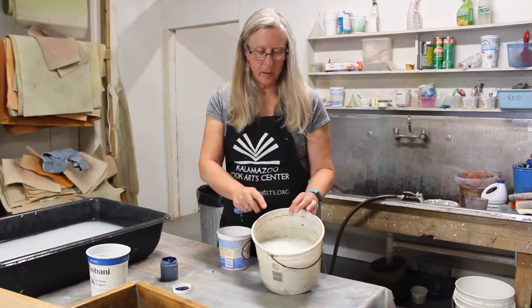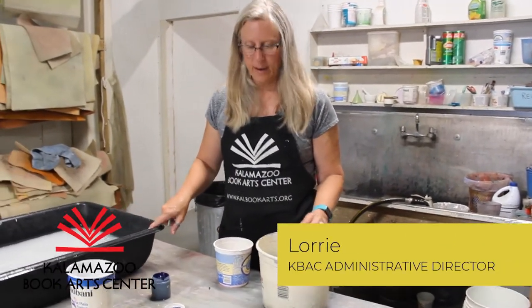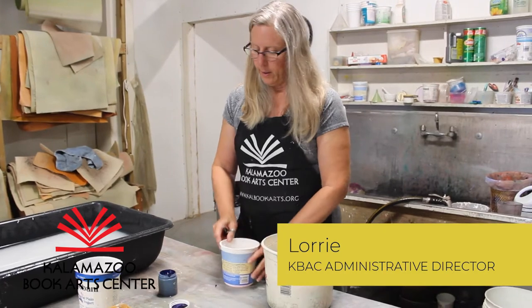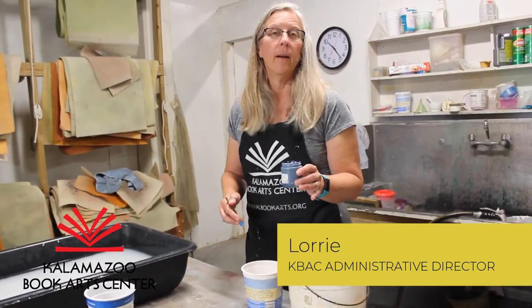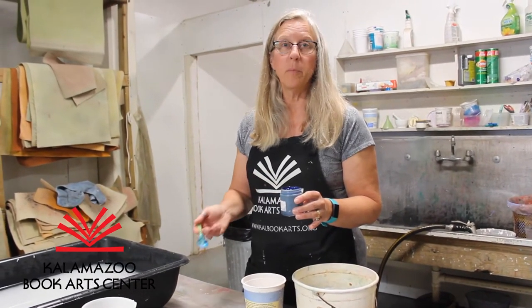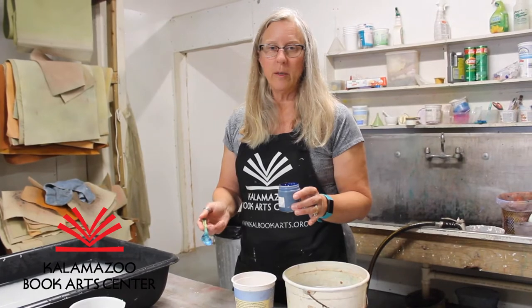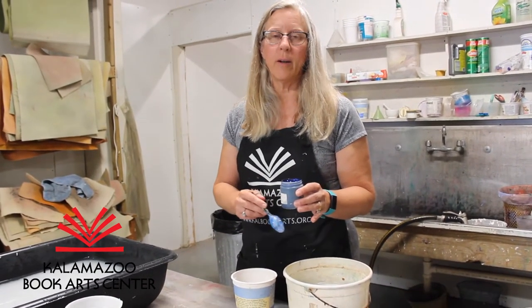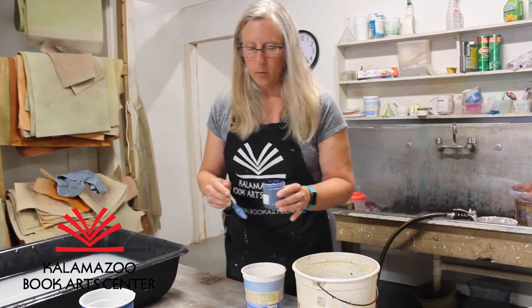I've got here a bucket of pulp that is ready to go into the vat. We do a lot of recycling, so it's just a yogurt container filled with water, and I've got pigment that's used specifically for paper making. If you're an acrylic painter, acrylic paint is made out of a binder and pigment — but in the case of paper, there's no need for a binder.